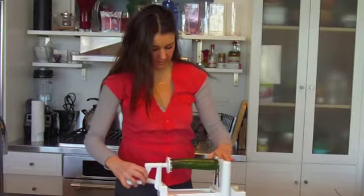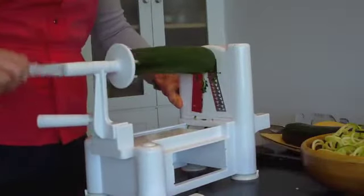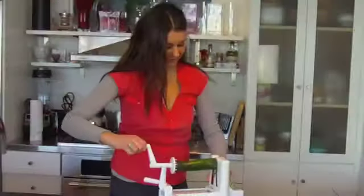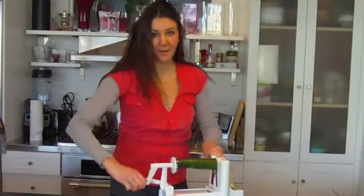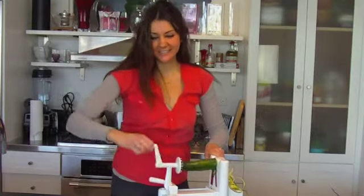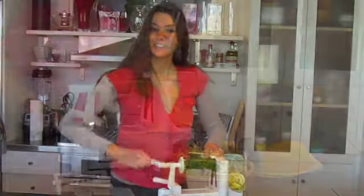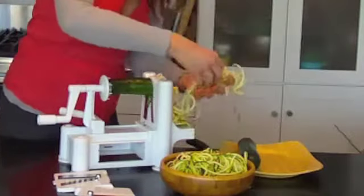So you take your zucchini like so, and then you just start to crank away. You've got these long, fabulous zucchini pasta noodles coming out the side. It's like your Italian grandmother used to make, but a little bit different. They're gorgeous — look at these long beautiful noodles.